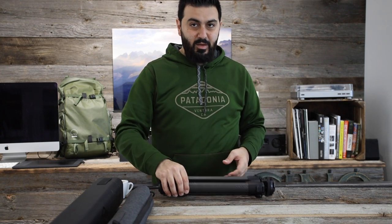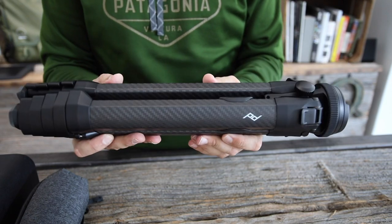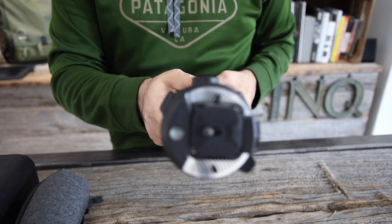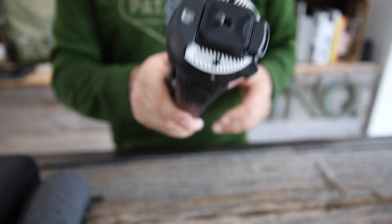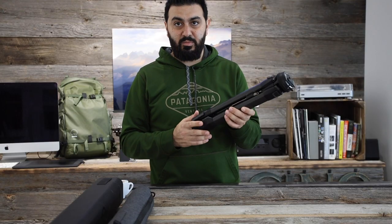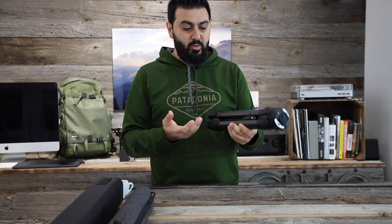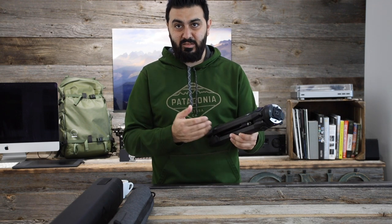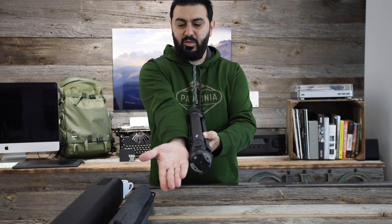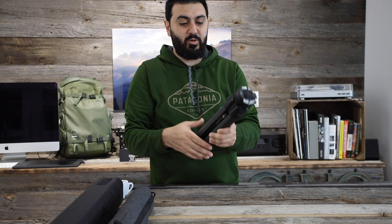Now the tripod itself — it's really really tiny once I have it in my hand, and kind of light. This is one of the reasons I like it — it's really really small and really really light. This is the carbon fiber one; they do make one in aluminum as well. Just to show you scale wise, from my elbow to my wrist it's about that size, so it's really really small.